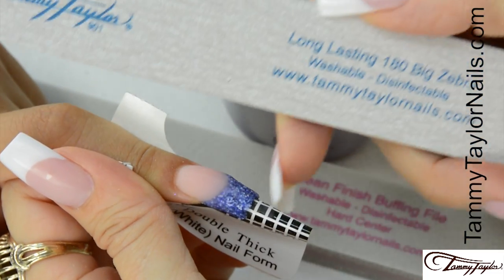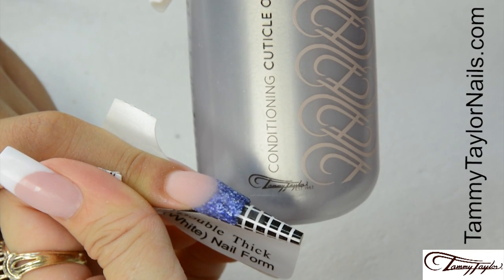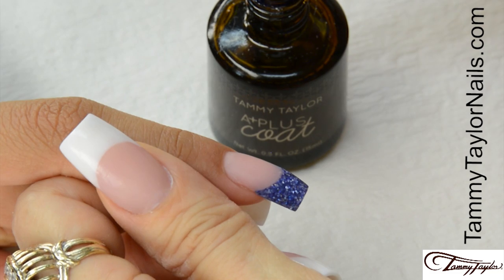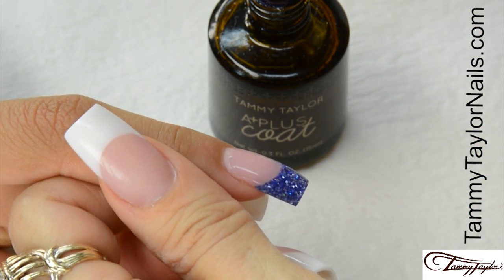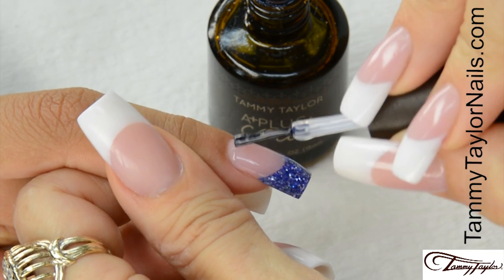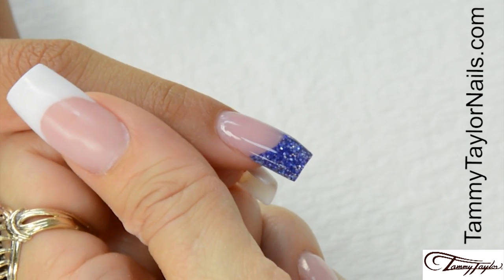The nail is now dry. I'm going to file the nail with my long-lasting 180 Big Zebra and buff the nail with my clean finish buffing file, and apply conditioning cuticle oil. Have the client go wash their hands with antibacterial soft soak and a plastic manicure brush. Now I'm going to apply A Plus Coat, an air dry acrylic sealer that keeps the nail from yellowing and keeps it nice and bright — I always apply two coats. Let the first coat dry for a few seconds, then apply your second coat.